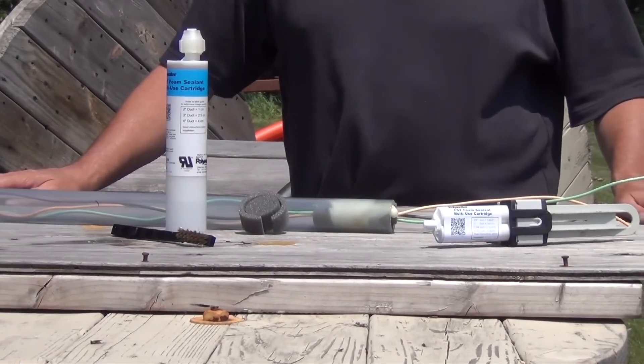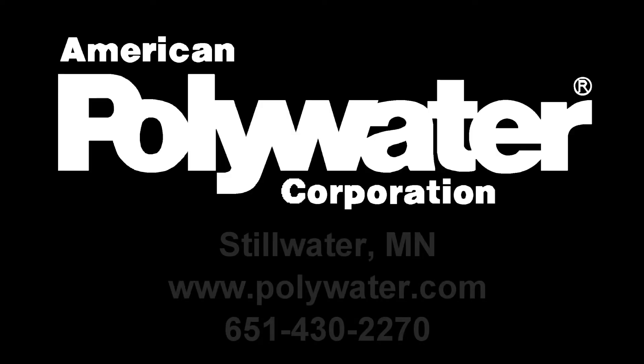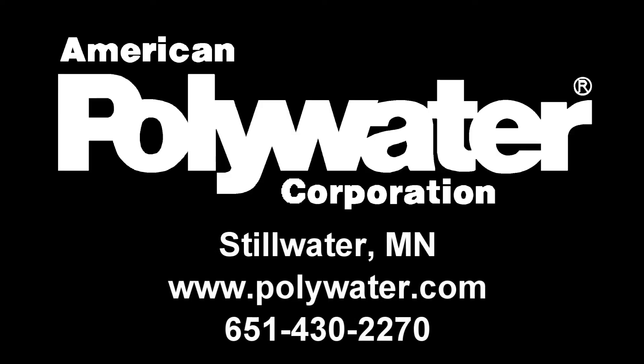FST is now sealed. It will keep water and gases out of the conduit. To order, contact American Polywater.